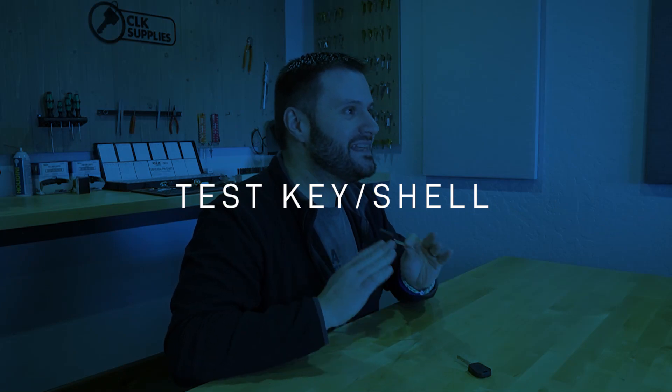When it comes to the chip inside this key, it's a 128-bit chip — a pretty big step up in encryption compared to the 80-bit before it, and even the 40-bit before that. This 128-bit chip is made by NXP, and a lot of times it's called the Phillips 128-bit chip.